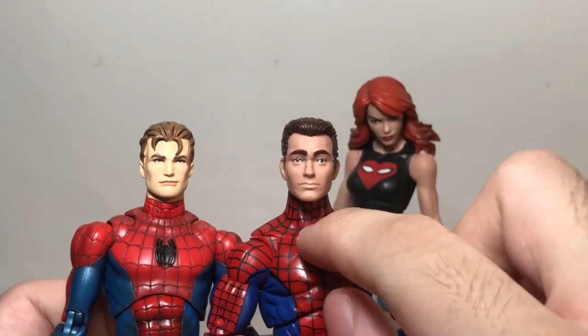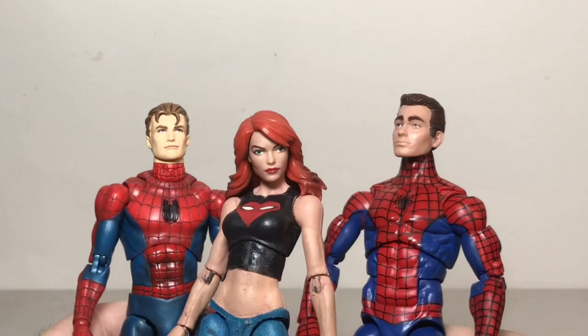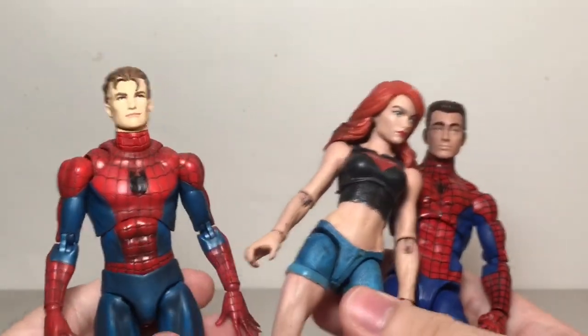Pretty much just for the skin tone and the way his hair is — this is a little bit more classic Peter Parker to me. And of course he's not yellow, whereas the Mafex one is yellow for some reason. Comparing both of them to the Mary Jane figure, she obviously looks a lot better with the other Hasbro Marvel Legends figure compared to the yellow one.